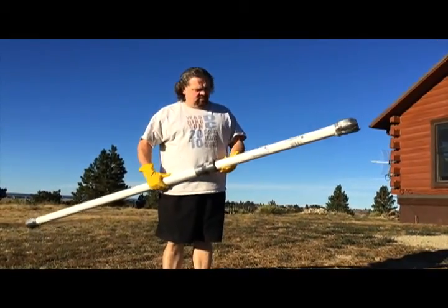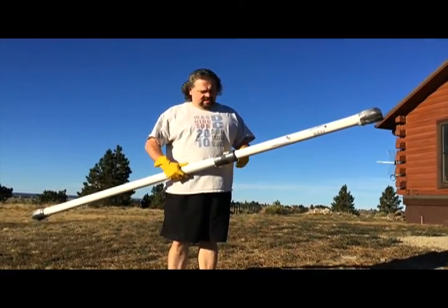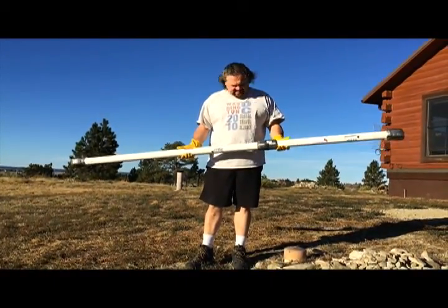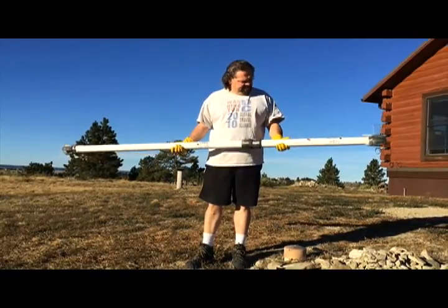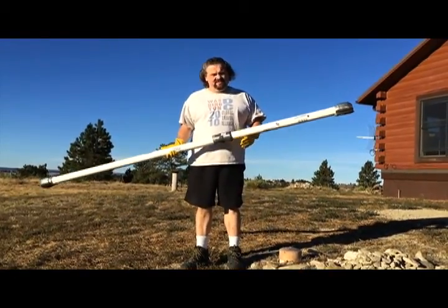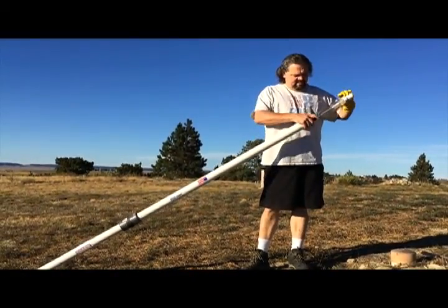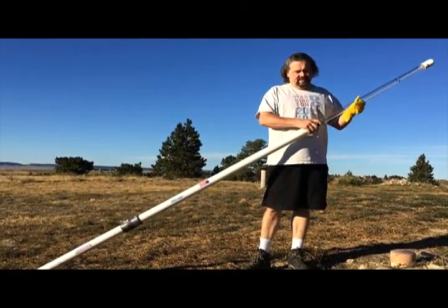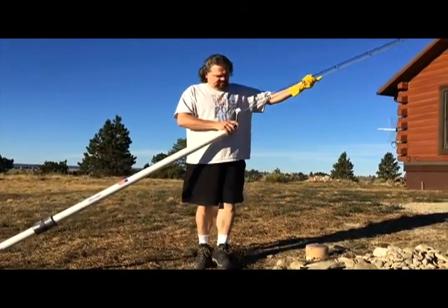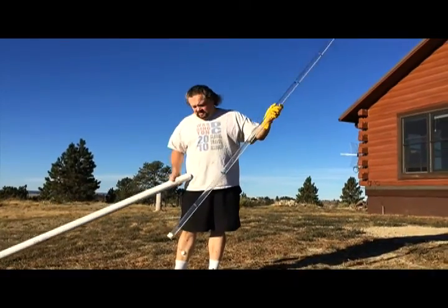We got this core sampler from Stuart Mead Design off YouTube. It came shipped in a solid PVC pipe, about eight feet long. I'm going to take it apart and try it for the first time. One of the reasons I got this is that it seemed like a good way to see if the septic needs to be pumped — it's hard to tell if you need to do it or not. There's the tube, it's a nice clear tube.